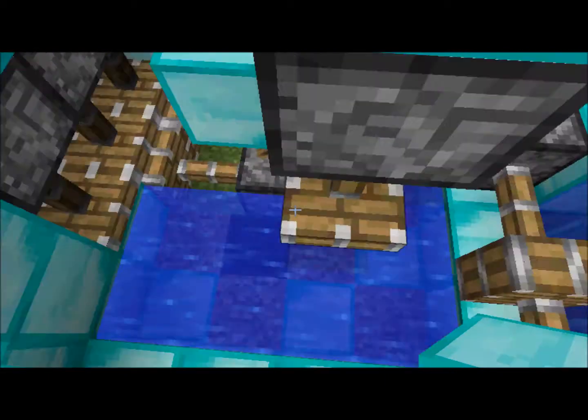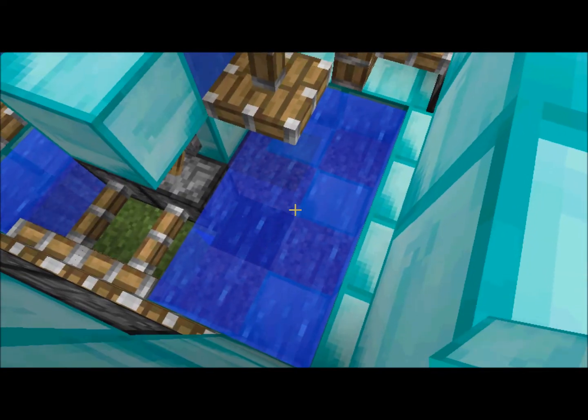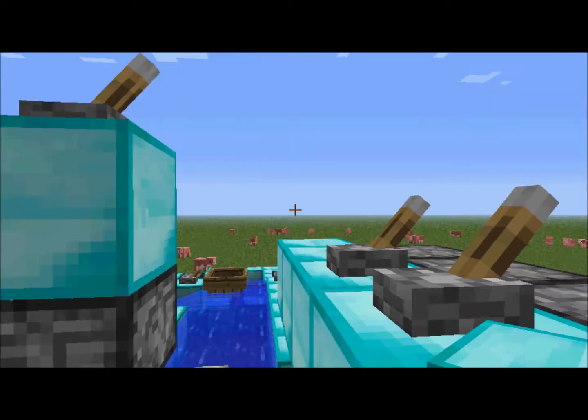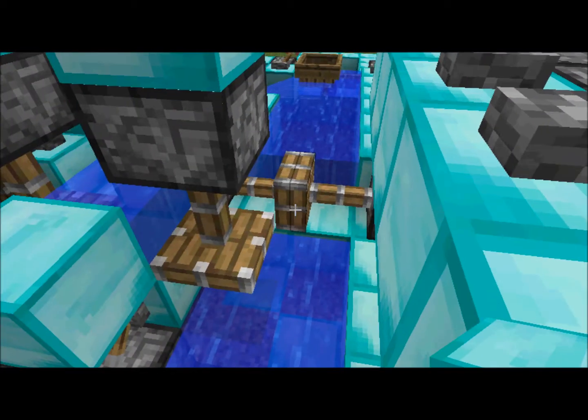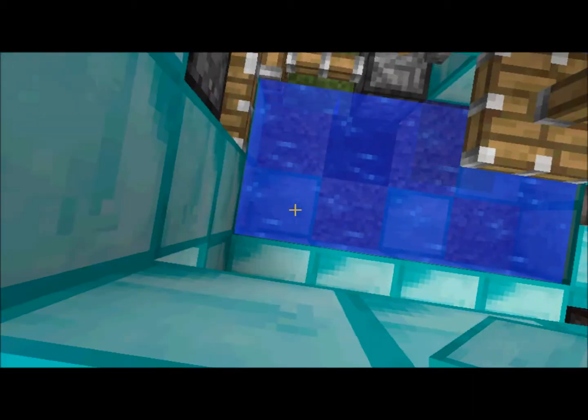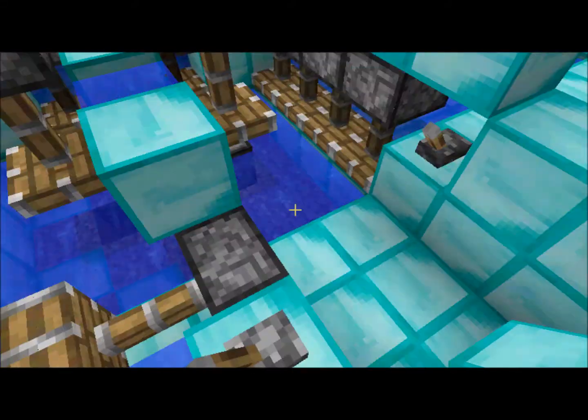If you don't know what a lock is, or canal, you're kind of stupid. But basically it just takes the boat from a lower area and puts it into a higher area.